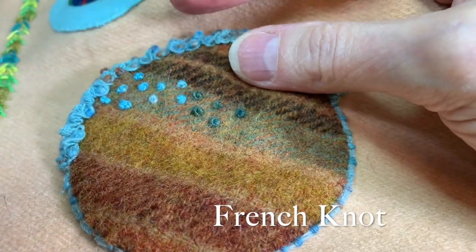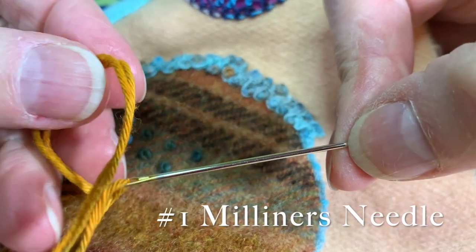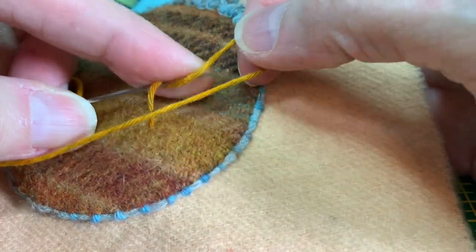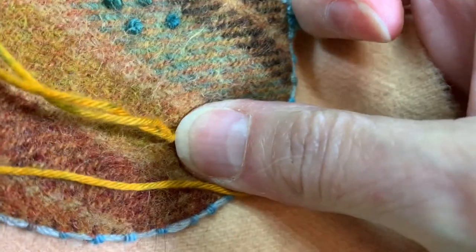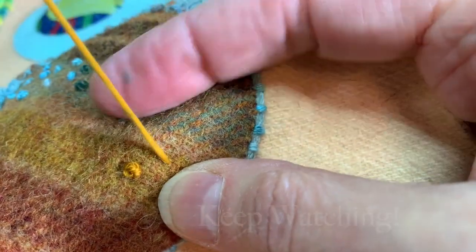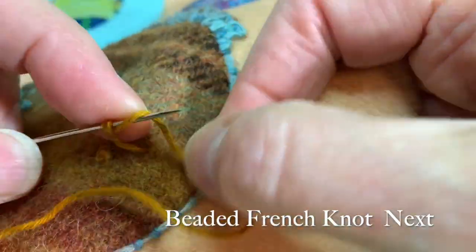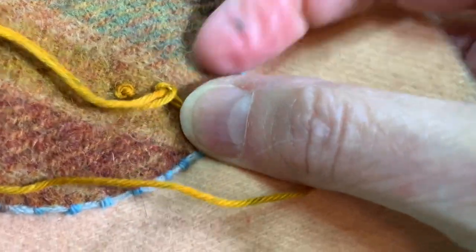For the French knot, I'm going to again use my number one Milner's needle. This time I'm using a soft cotton, and I just wrap my thread twice. Hold it with my right hand, pull my needle through. Wrap once, twice. Go back near the hole that I came up, but not exactly in the hole that I came up.